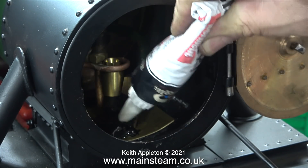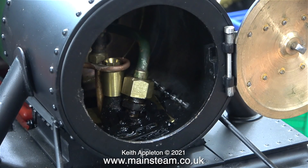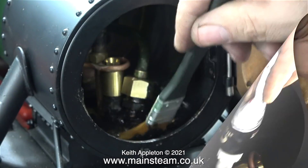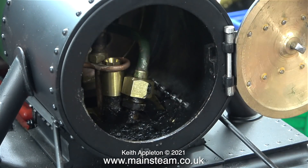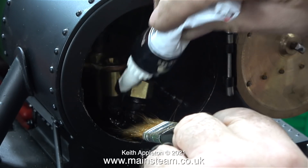Bring back asbestos millboard! This is a really messy job. In the past I have actually used fire cement and that works very well, but I think this is the modern way of doing it because the silicone rubber remains flexible, doesn't crack, and seals the smoke box — because it's really important that you get a vacuum in the smoke box when the door is closed. This is a really poor quality paintbrush and when I finish with it I will throw it away.